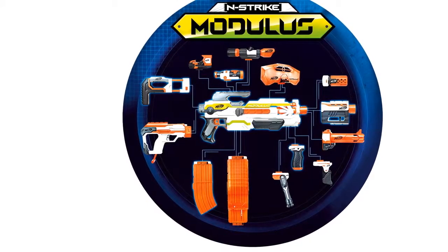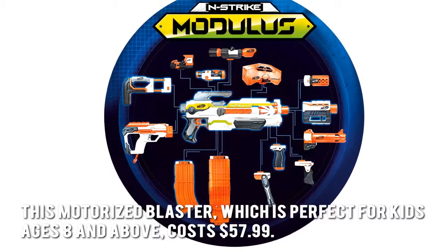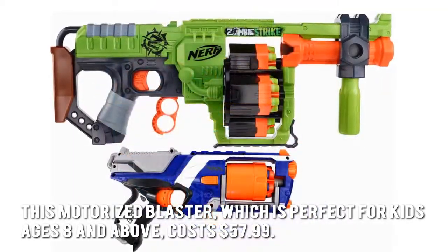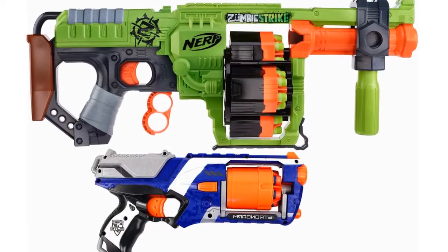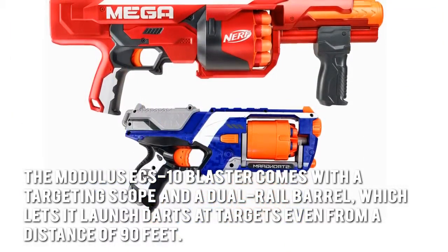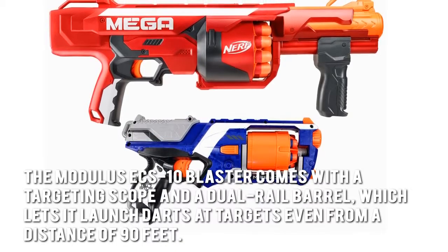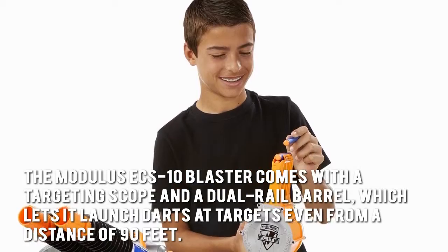How much is the Nerf N-Strike Modulus ECS-10 Blaster? This motorized blaster, which is perfect for kids ages 8 and above, costs $57.99. The Modulus ECS-10 Blaster comes with a targeting scope and a dual rail barrel, which lets it launch darts at targets even from a distance of 90 feet.